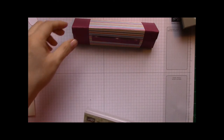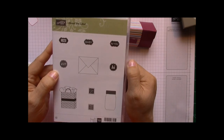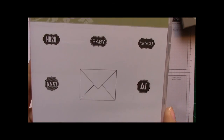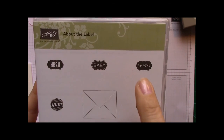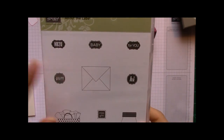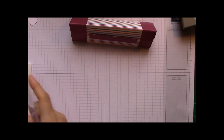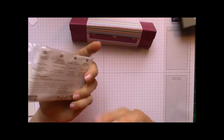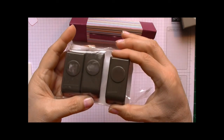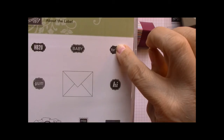To finish off this cute little box, I used the About the Label stamp set — this is the cutest stamp set ever. We're going to use the canning jar stamp and the one that says 'yum.' They have really cute ones: 'HB to You,' 'Happy Birthday to You,' 'Baby for You,' 'Hi,' 'Miss You' — and a little package and envelope. This set is just amazing. If you get this stamp set, you'll also want to get the Punch Pack — the Little Labels punches — and you get three of them.